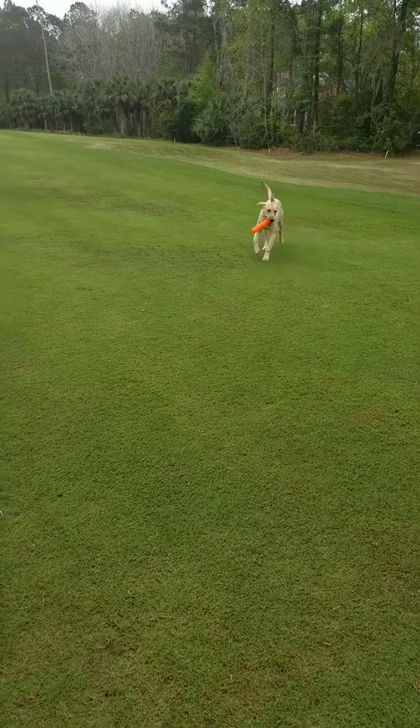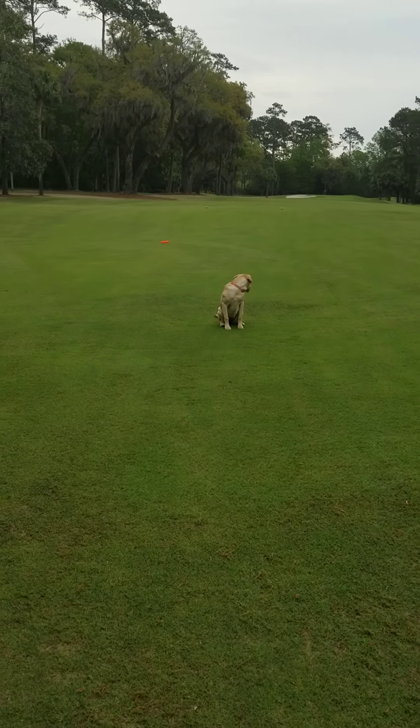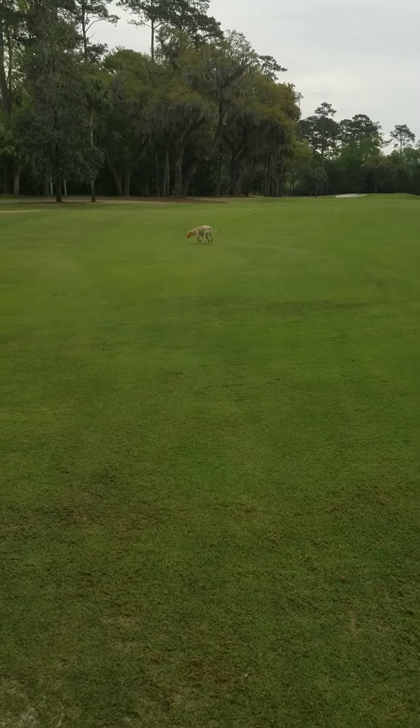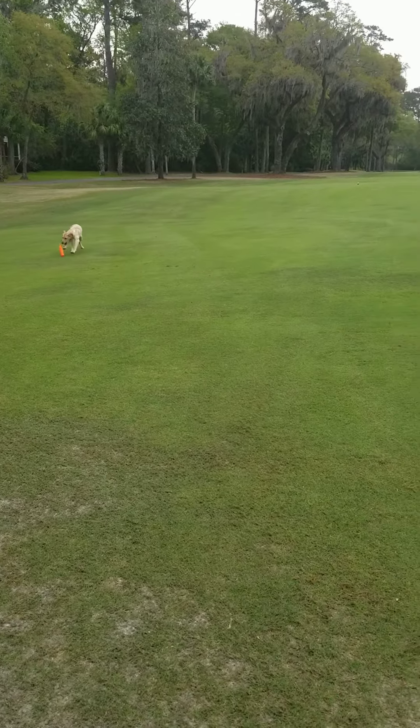And then throw it back to second base behind her, which is a straight up arm signal. So I'm going to throw the dummy over her head. And this is why being firm to a sit command and a stay command are so important in this part of the training. Back. So I put my hand straight up, gave her the command 'back,' and she's going to run and grab that for us.